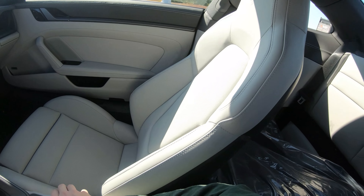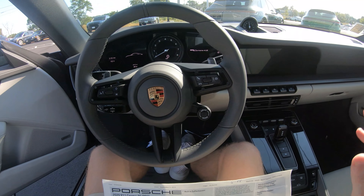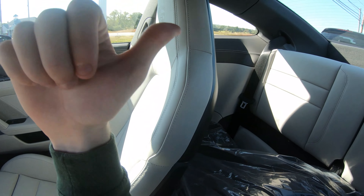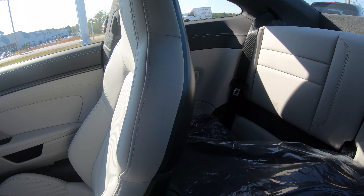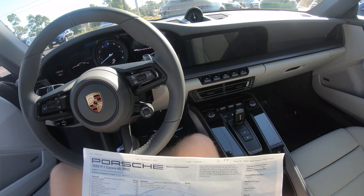Storage space is not too bad in a car like this. Of course you have a frunk at the front of the car, and you can fold the rear seats down. You can also spec the car without rear seats for even more space. I've always thought these cars have really good space because they are rear-engine, not mid-engine, so there's a lot of wiggle room for storage.